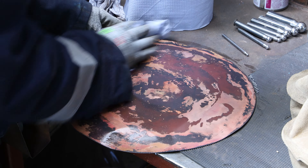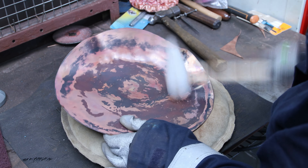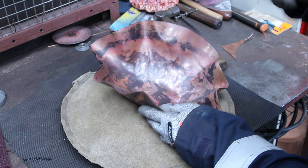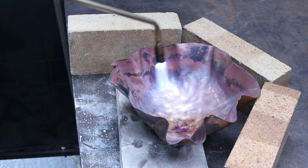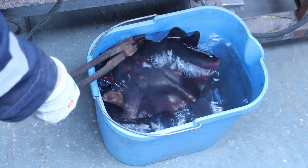I position my piece on the sandbag and start hammering. I hammer it with the plastic mallet, gently rotating and turning the piece around, hammering inwards up to the center. I can feel the copper getting stiffer, so I need to get back under the torch and anneal it again. I'm going to need to anneal the piece many times throughout this project.